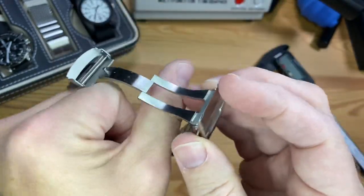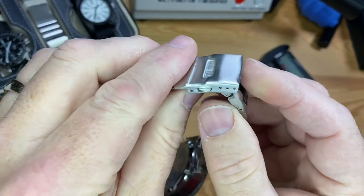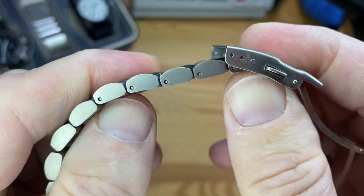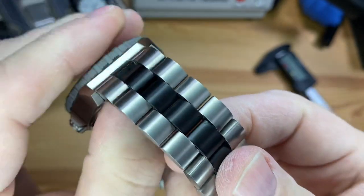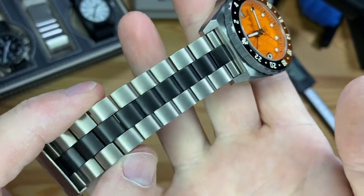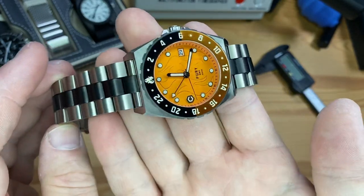Let me show you more about this bracelet too, since we actually didn't cover that yet. It is a milled clasp — it looks to be pressed on this portion here. You've got three micro adjusts, and it looks like split pins for sizing. And this two-tone — I can only assume that is kind of a black PVD, but I don't really know. But pretty cool feel. It's got a nice beefy look to it to match that watch head as well.